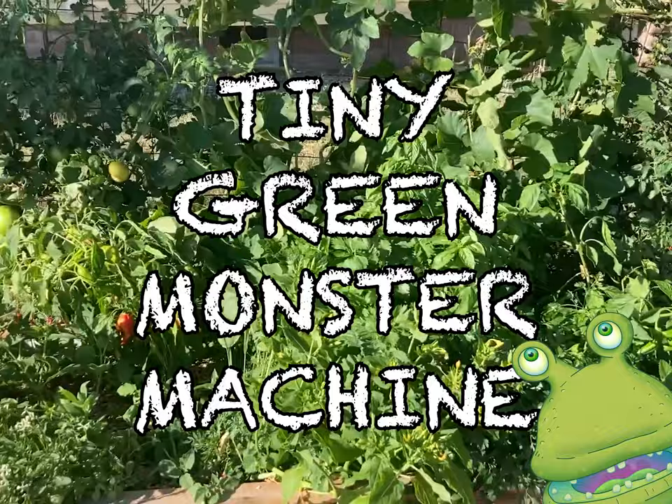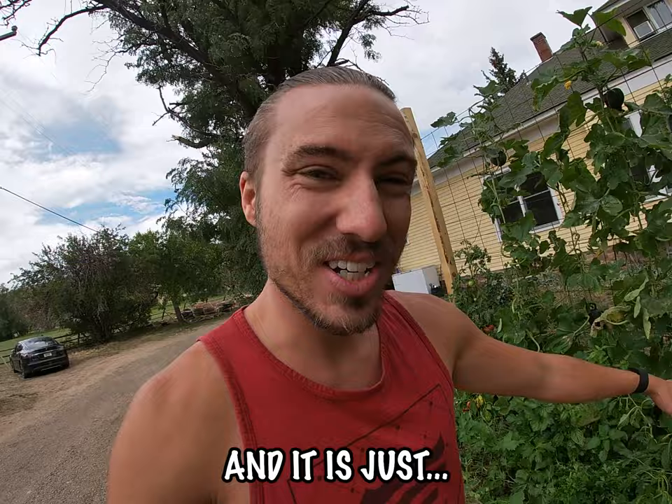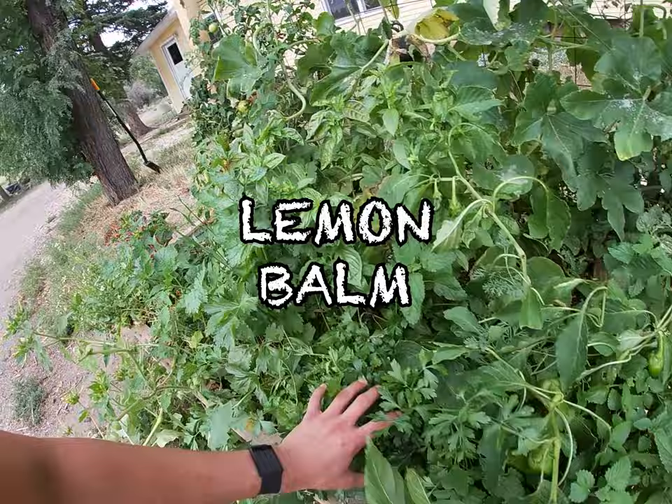It might look like a raised bed, but I assure you it is not. It is the Tiny Green Monster Machine, and it is just exploding with growth. It's overflowing with cherry tomatoes, these peppers, this lemon balm, parsley, basil, all these beautiful acorn squashes on it, and I've got more peppers.